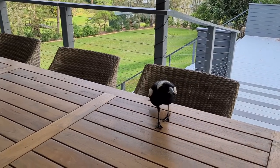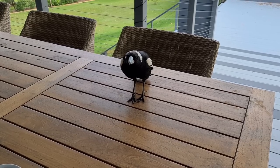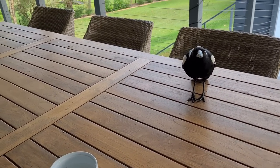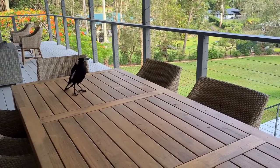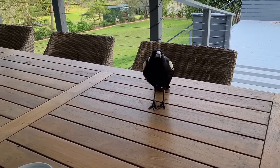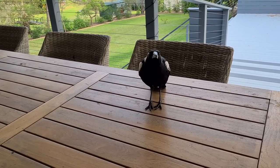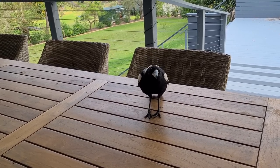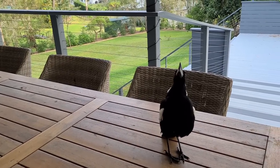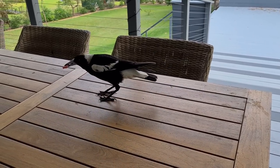Morning magpies, you hungry? Come on, here's some food for you. You gonna sing for me? I can hear your friends over in the back corner there singing. What about you? Anyone gonna sing for me? No, you're scared of the camera. Come on. Oh, that deserves something, doesn't it — nice little song.